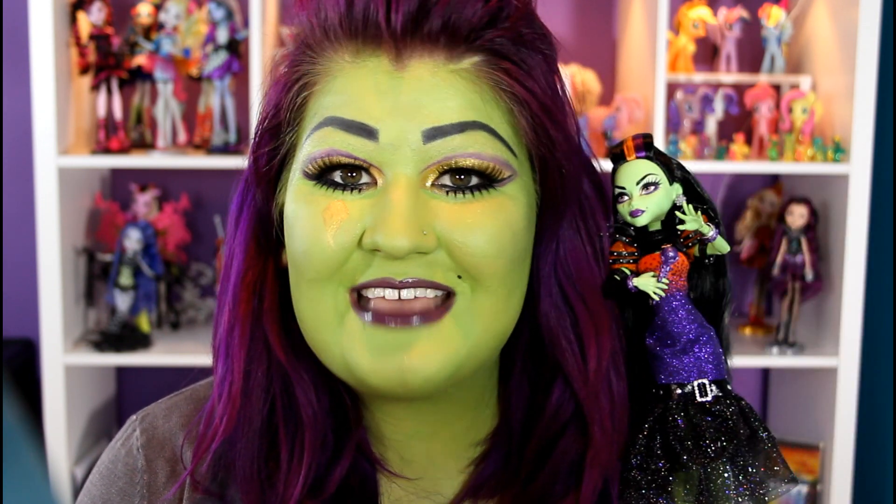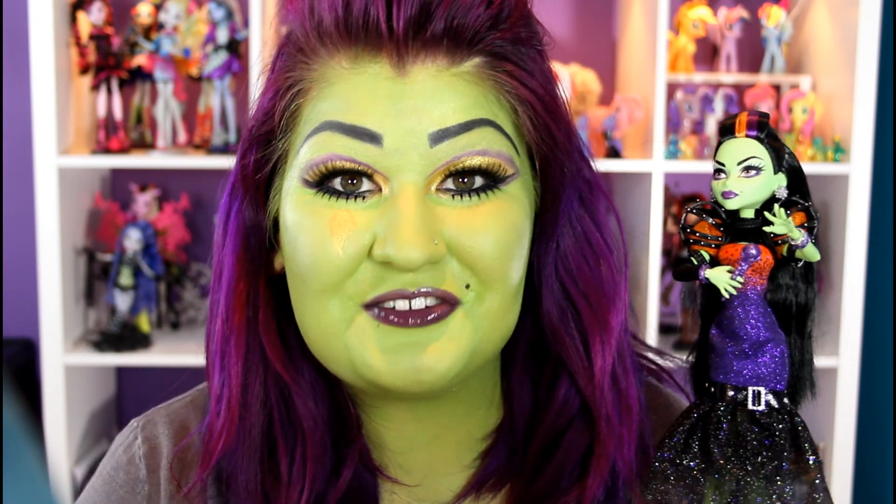Hey guys, it's Laura and today I'll be doing a makeup tutorial for you. This one is going to be on a Monster High doll and hopefully you guys have an idea of who it is. It's Casta Fierce. Casta is one of my favorite Monster High dolls and I figured since it's Halloween, I might as well do a makeup tutorial of her first. So I hope you guys enjoy.